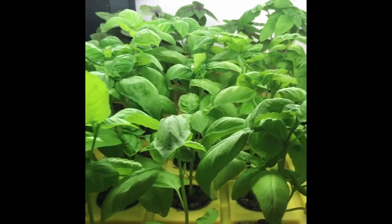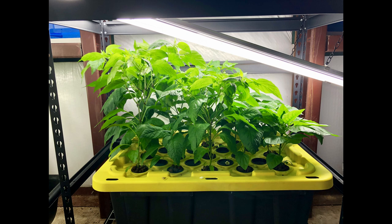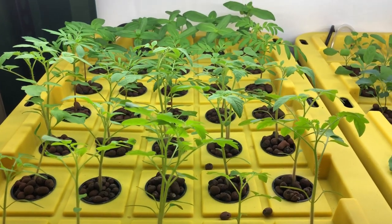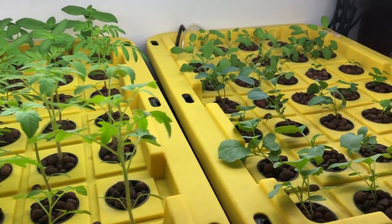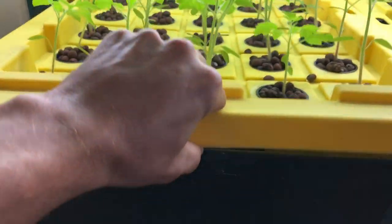One of the ways that we propagated basil in the past was by building an aeroponic system. This system was really great because it created these insane root structures. We literally filled that thing up with all kinds of peppers and basils, and at one point we had tomatoes in there, and the growth that we got from this was awesome. If you guys want to see some more systems like that or if you're interested in us doing some builds, please let us know in the comment section below, because we'd love to do some more build videos.